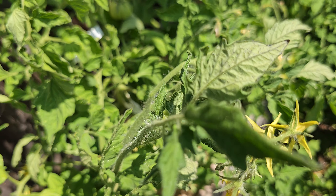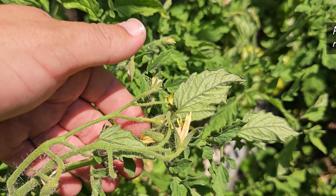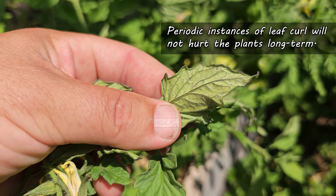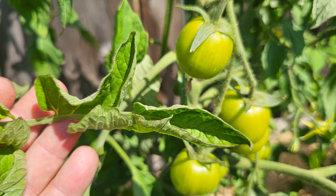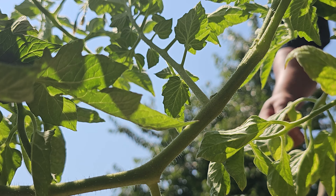For sure the plants are going to suffer if the problems persist. But a few instances during the hottest days of the summer here and there should present no lingering problems. Breathe a sigh of relief and know that most tomato plants can pull through this response unscathed.